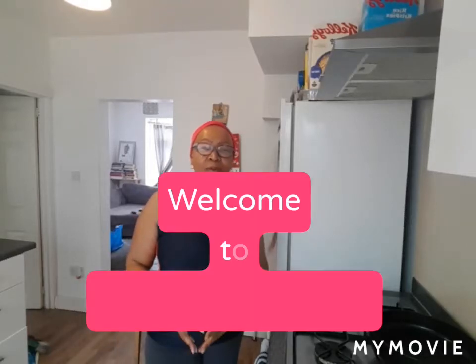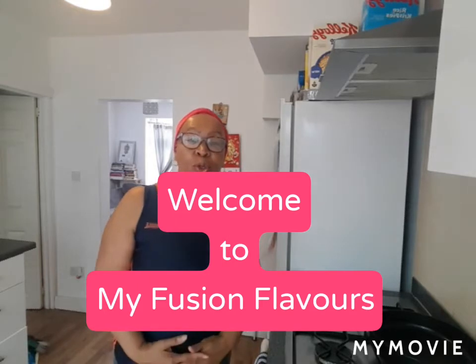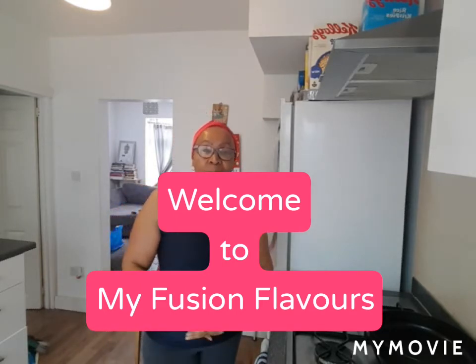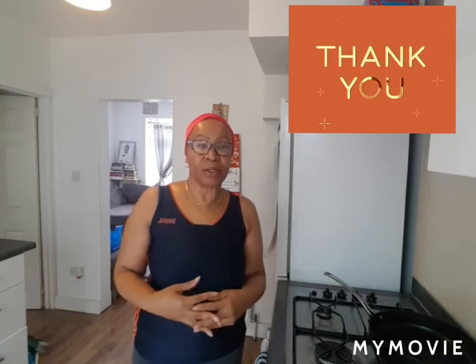Hello everyone, welcome to My Fusion Flavours. Today I'm going to do for you a favourite recipe of mine. But first of all, before I get into it, I have to say thank you very much from everyone for their positive feedback.